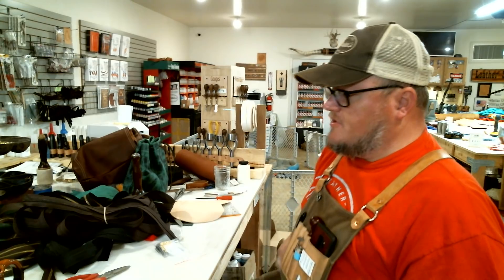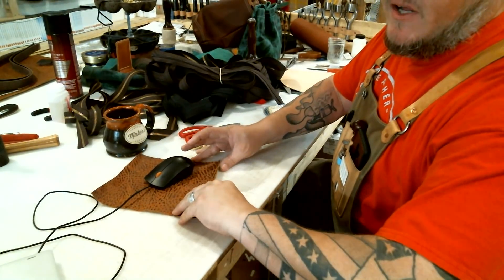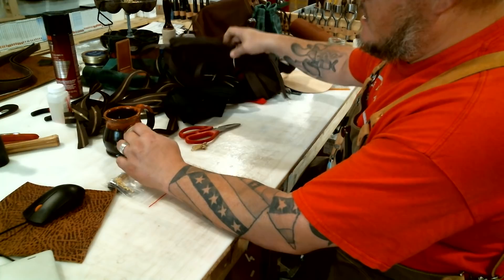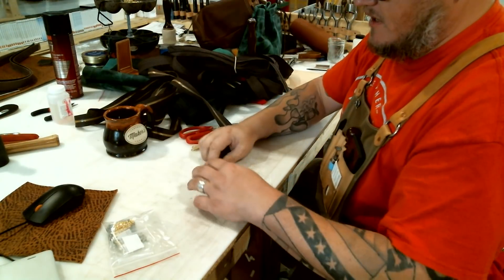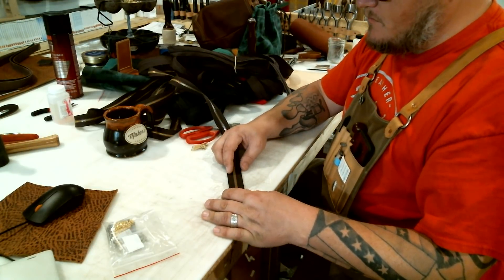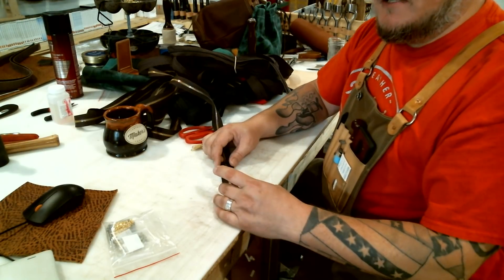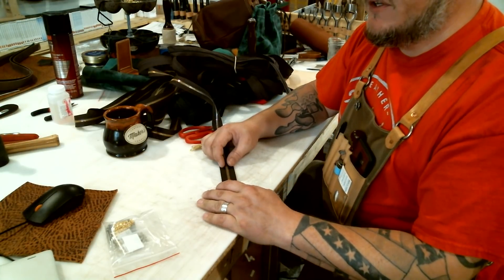We have a couple of different kinds of zippers here to show you, and toward the end of the video we'll put together the zipper we need for our bag project. There are a couple of different types of zippers as far as what they're made out of. The anatomy of a zipper: that brass part is called the teeth, and the fabric part is called the tape. The zippers I carry are all number five — I like those because they're nice and big and bold, with really wide tape, so when you're sewing them to your leather there's a little bit of room for error.